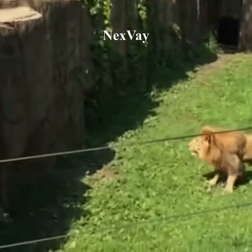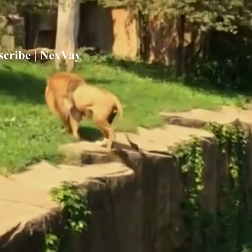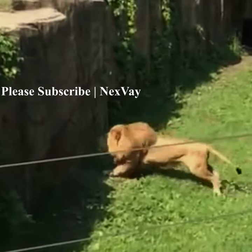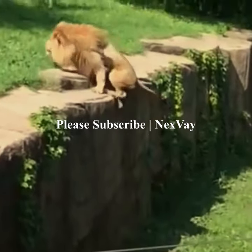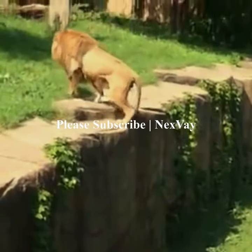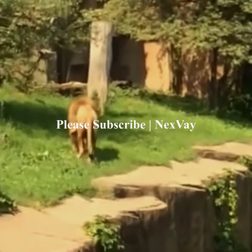Lion's shoulder muscles and front legs are so strong. As you can see, he uses his strong shoulder muscles and powerful front legs to shoot his massive body up and get his front paws to grip the top. Then he uses the back legs to lightly push the body to climb up. This is an incredible scene.